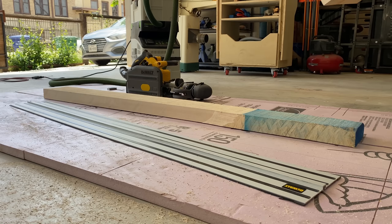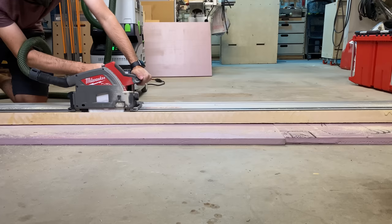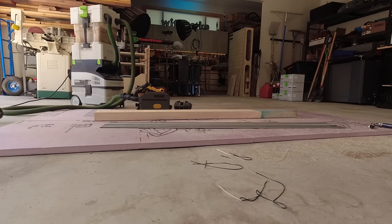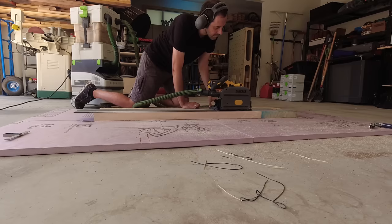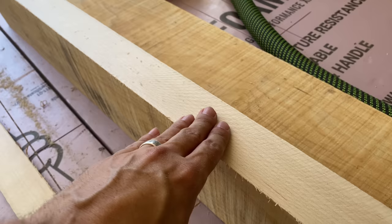The one test I do on every track saw is where I try to push its limits. I have a piece of eight-quarter, or two-inch, hard maple that a subscriber named Tiny Sean bought to do these tests — big shout out and thank you to Sean. My belief is if any track saw, including a cordless track saw, can do a full plunge two inches in hard maple, it can do anything else. I did this on the Milwaukee track saw and was really impressed with how the cordless Milwaukee handled, and I have to say with this saw I had similar results.